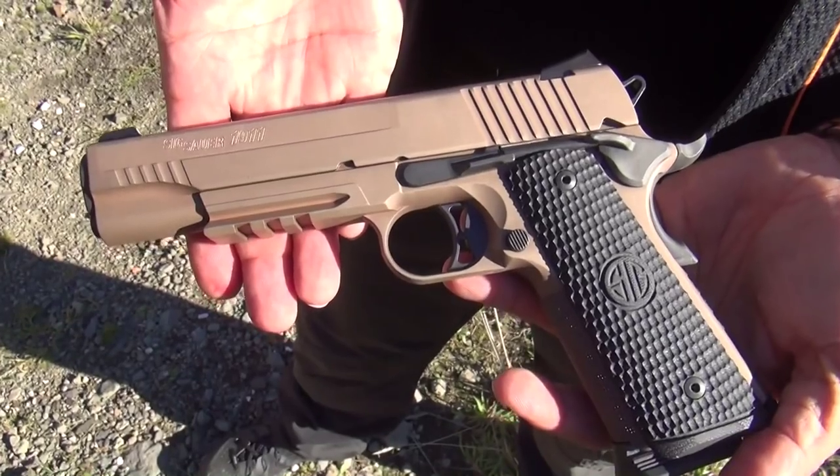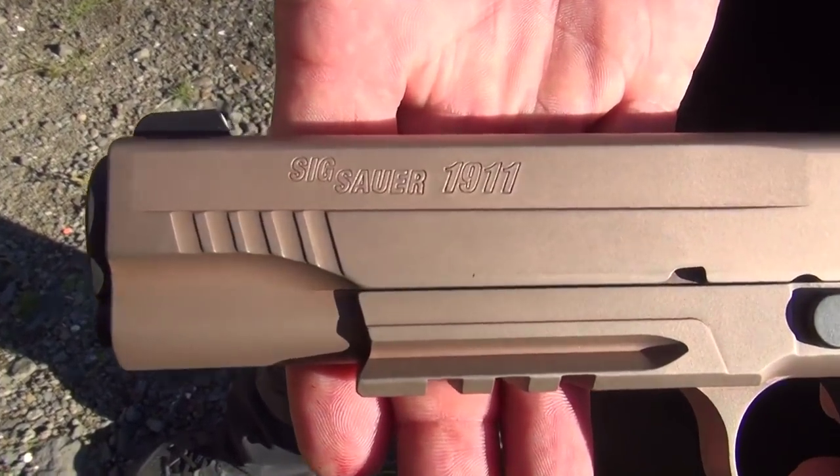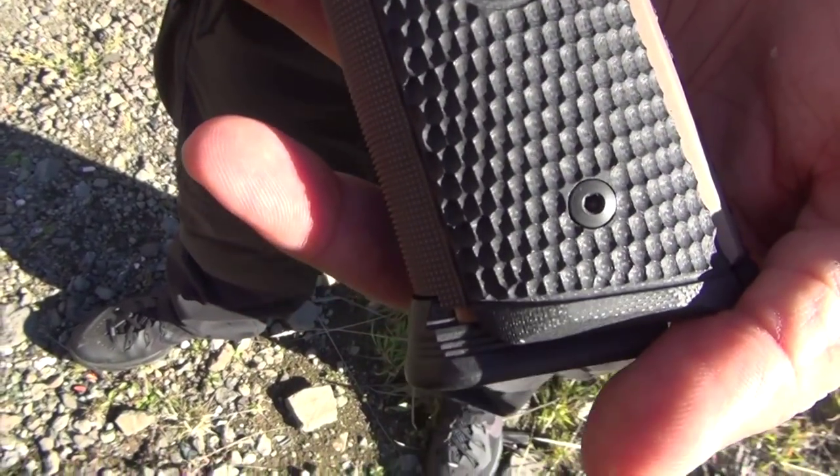We're going to shoot it next — the new Sig Sauer Emperor Scorpion 1911. I'm going to put some rounds to it and see how it shoots. Beautiful pistol.